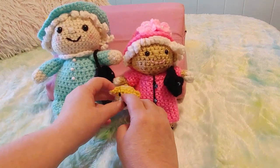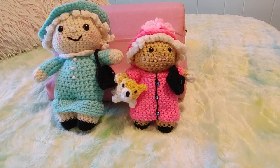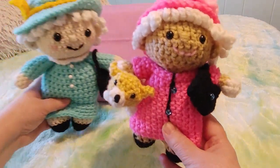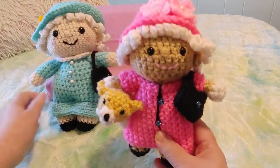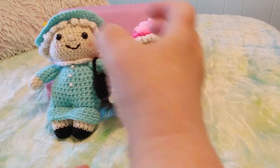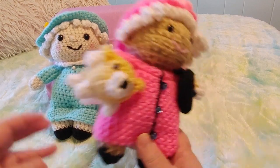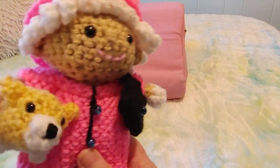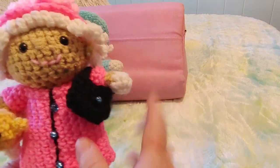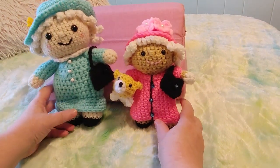I could have probably used the corgi yarn on her but it seemed too yellowy. There are the two of them side by side. This one is a much bigger pattern — this one had 14 pages, this one had 17 pages. This pattern had way more stuff in it: it's got the dog, it's got a whole other outfit, and a little castle that can hold all the pieces. This would be a really nice gift for a child — they could change outfits and play with it.